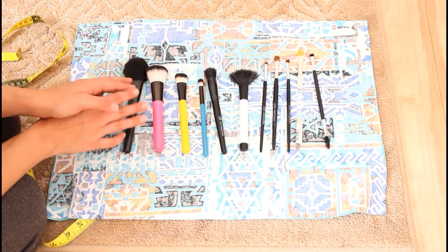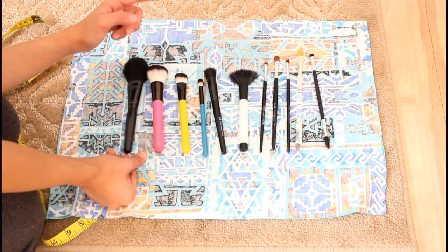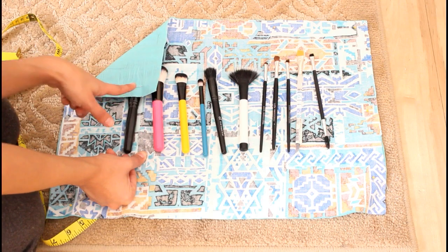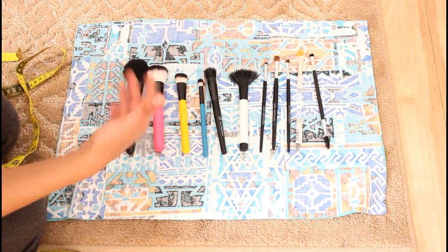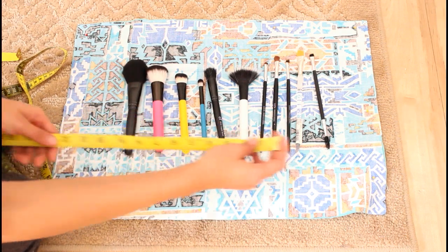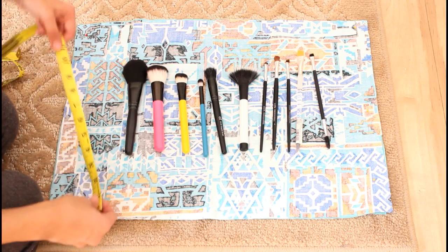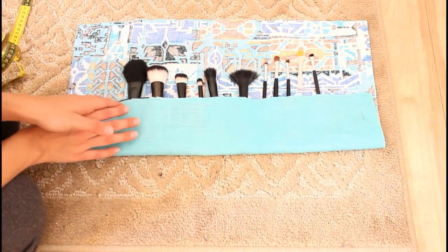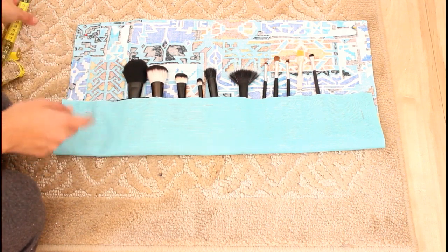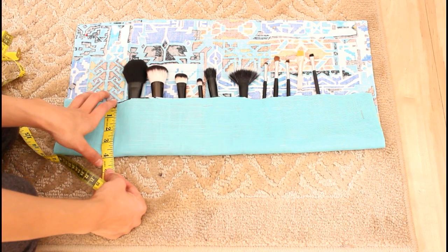If you guys want to know how to do this step by step, make sure to keep on watching. First, you're going to determine which makeup brushes you'll be using — these are the ones I use the most often — and choose two pieces of fabric. This is a cotton fabric, not stretching, and I also have this other one, which is also not stretching. To determine how much fabric you need, it's just about your personal preference. I already had them set out and added a couple more inches along the side. Horizontally it's 21 inches and vertically 15 inches. Just fold it over to determine how much fabric you'll be folding over — from here to here it's about 4 inches — so that's how much fabric I'm going to be folding in order to keep the brushes secured.